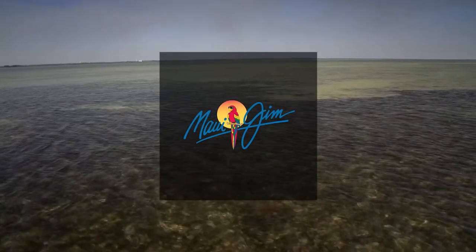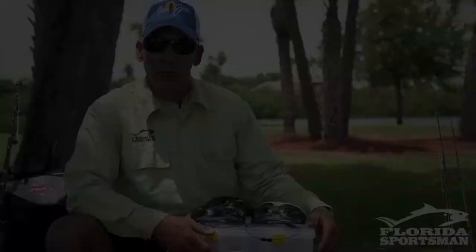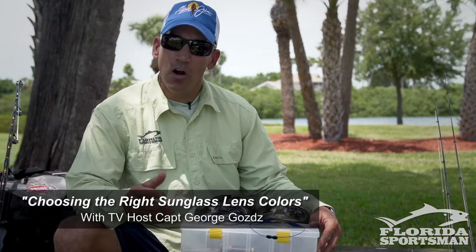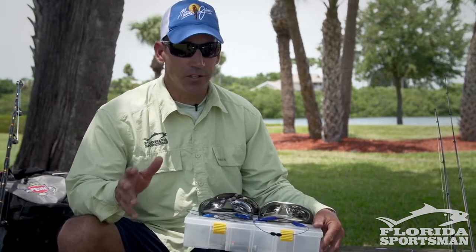This seminar is brought to you by Maui Jim. I'm Captain George Godz, host of Real Time Florida Sportsman. In today's seminar, I'm going to talk to you about choosing the right lens colors for your conditions.